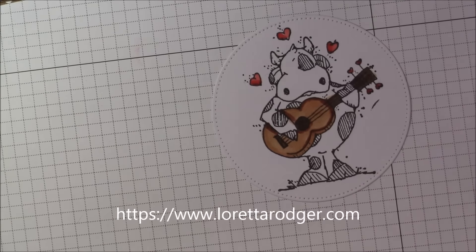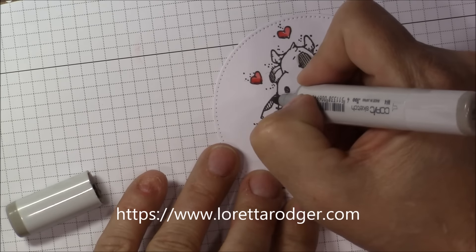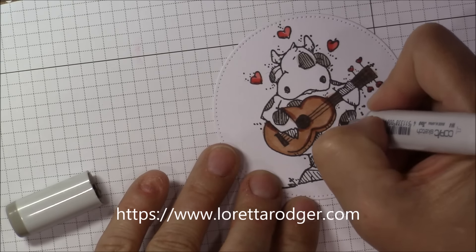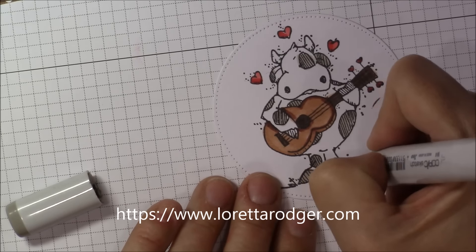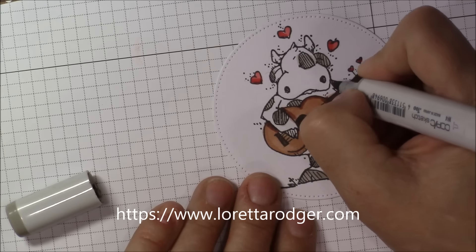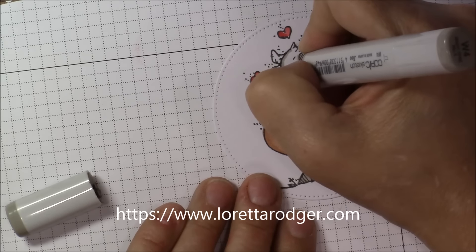Copic markers were used to color this image. This image is really small so it doesn't really take a whole lot of blending to get this done. I had done this video as I was doing the cards and I actually sat down and made six of them all at the same time.